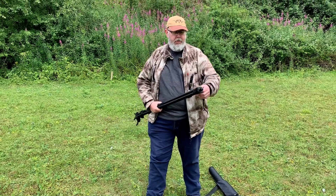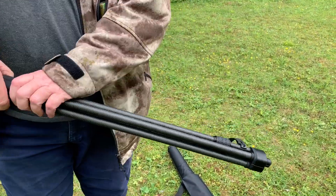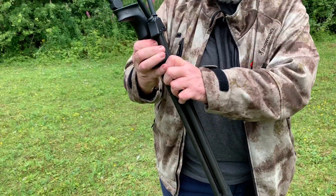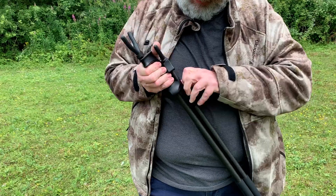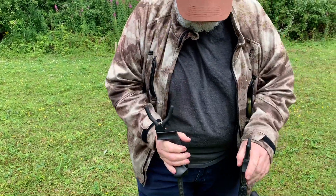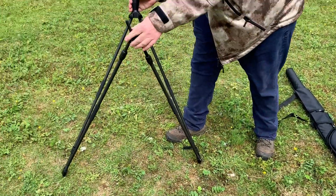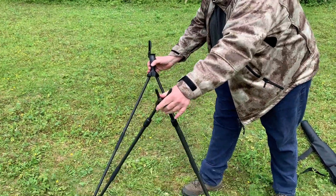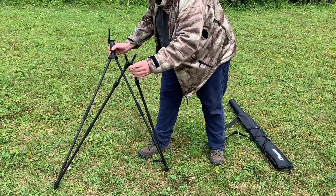There's a retention strap here — let's pop it off. You unclip this, like so, and you can see you've got basically two Vs. These V legs are locked with rotary collars marked open and closed, which is quite nice.